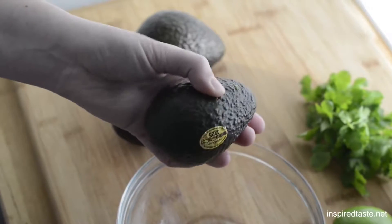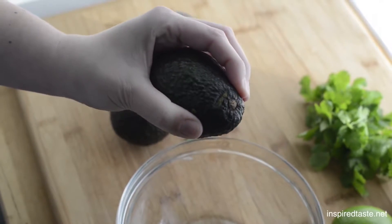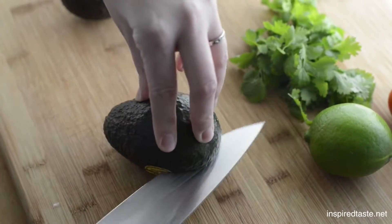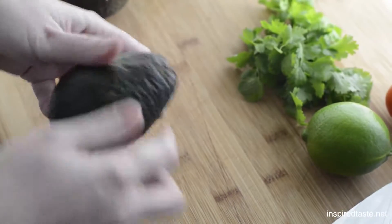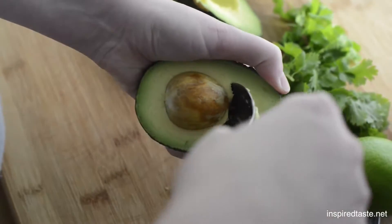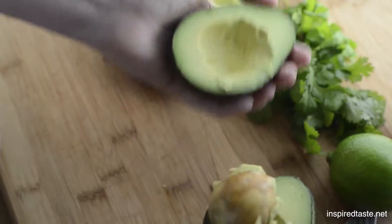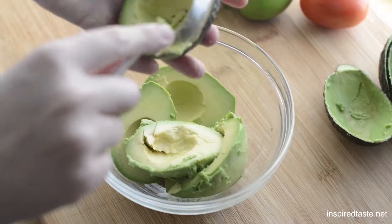You need to use ripe avocados for this. Just press around the avocado — if it gives a little bit, you know you're good to go. Now cut each avocado in half lengthwise, twist it open, then use a spoon to remove the pit. Then use the same spoon and scoop out the avocado flesh into a bowl.